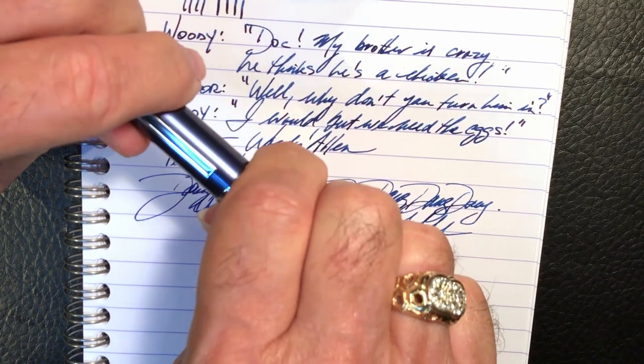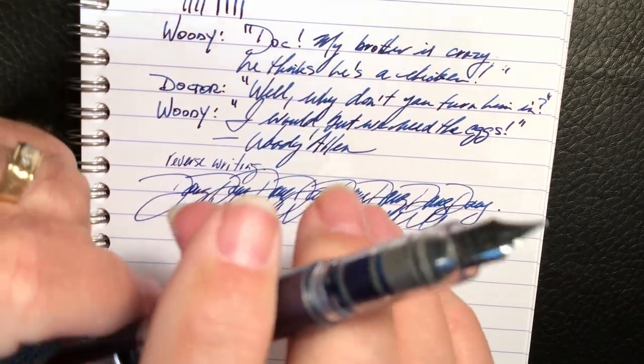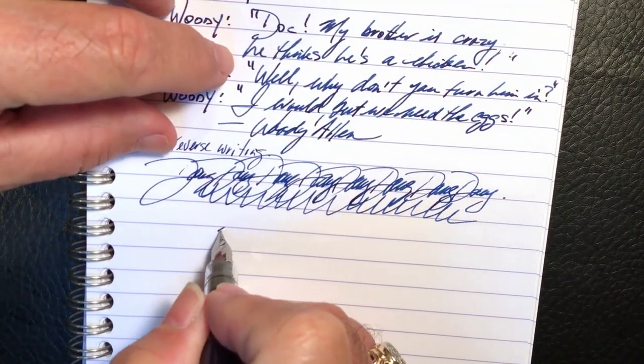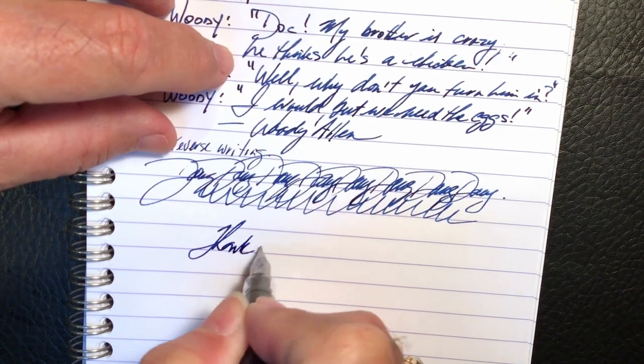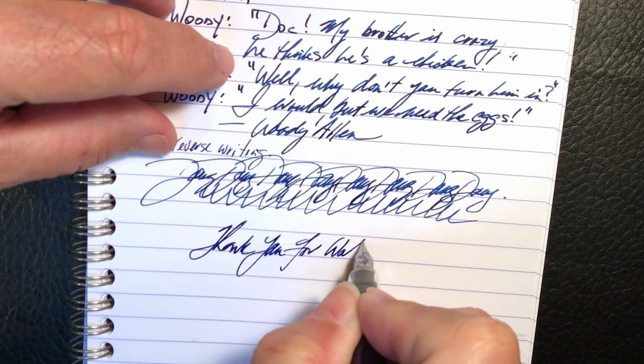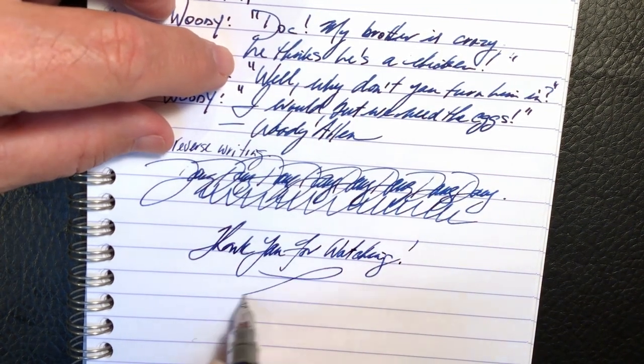And that just leaves it for me to say: thank you for watching. That's all she wrote.